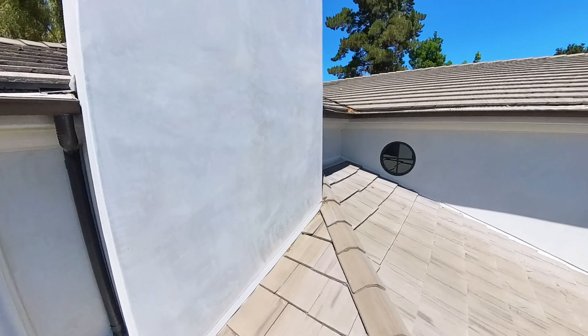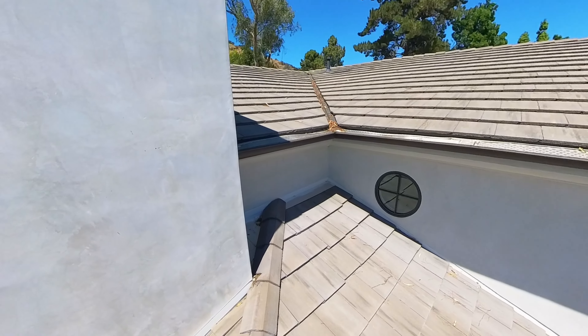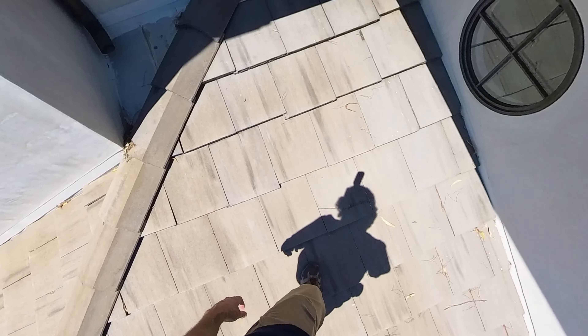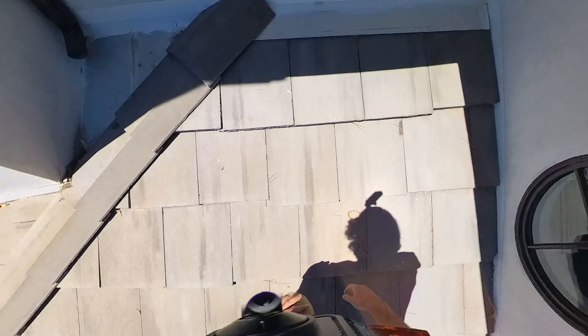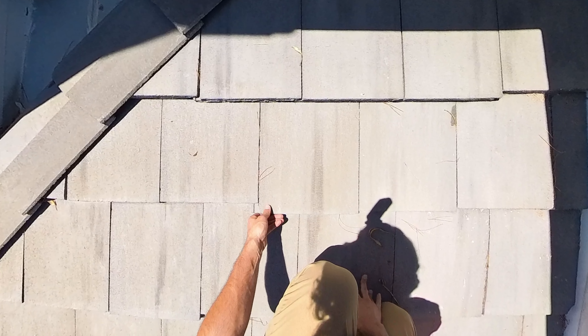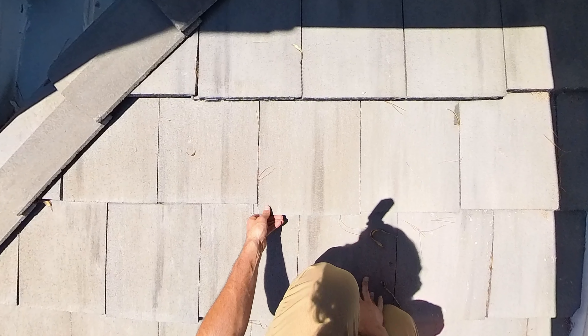The roof isn't too old — about 10 years in most sections. We've got some tiles here that have slipped down some. Sometimes tiles will slip down, and whenever I'm doing an inspection, I try to see if I notice a tile that's kind of slipped down slightly, because usually that's an indication that it might not be secured. It allows me to pull the tile down and get a good look at the underlayment on the roof.